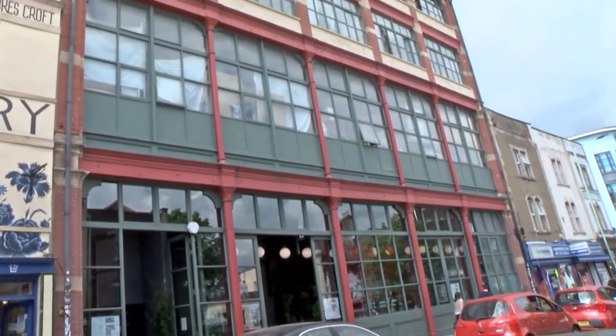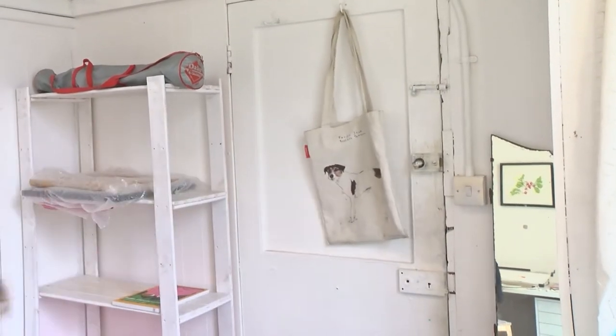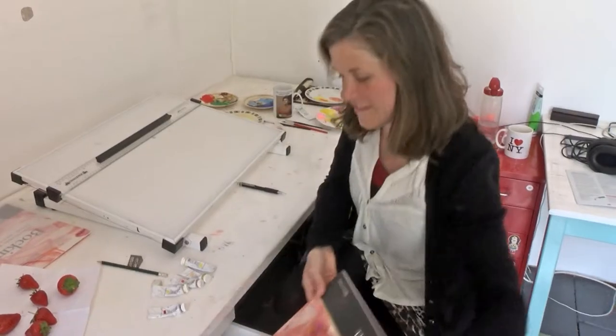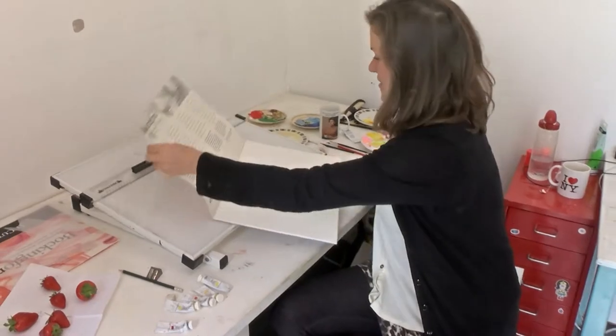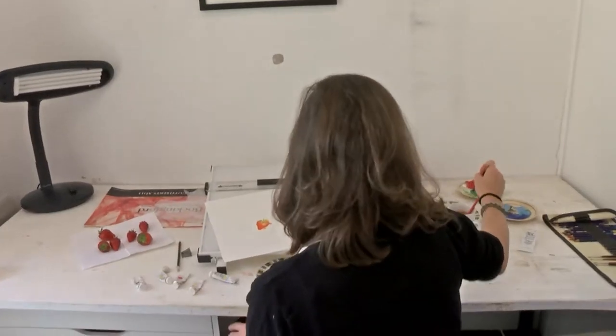Bristol Food Connections is a unique city-wide food festival celebrating the city's thriving and diverse food culture. This year the festival is encouraging people from all over Bristol to share their food skills with the world in an initiative called Pass It On.